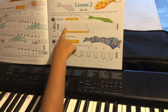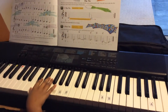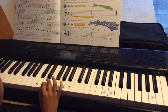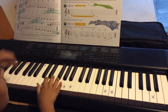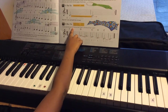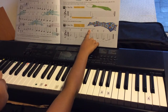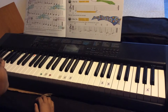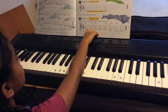The top tie. In this song, there are ties between bars 3 and 4 and between bars 7 and 8. There is also one leader note.